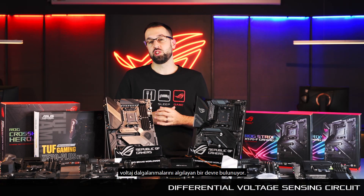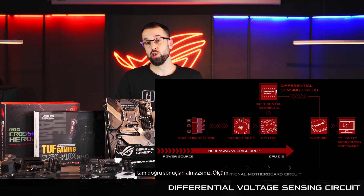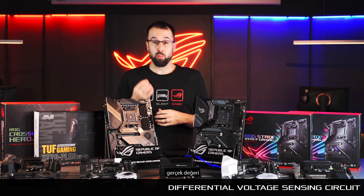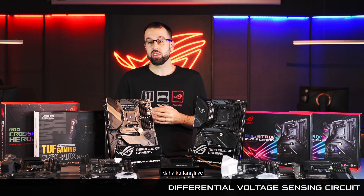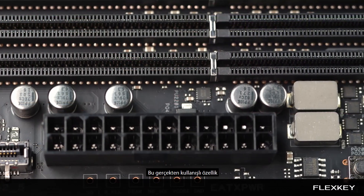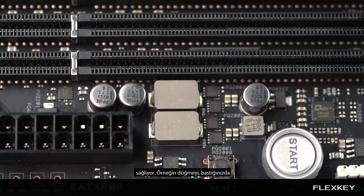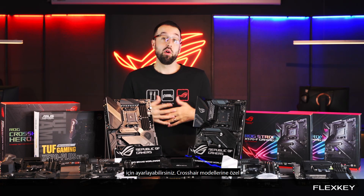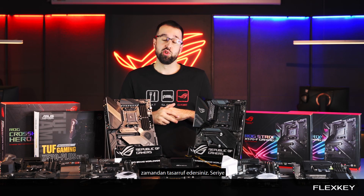We also have a differential voltage sensing circuit, which is really helpful when tweaking system performance. Normally when you measure voltages coming from the CPU, the measurement is taken somewhere outside the CPU so it's not quite accurate. This circuit allows you to get that reading directly from the CPU, making the overclocking and tuning experience much more intuitive and precise. Like all our X570 boards, the Crosshair series comes with FlexKey — a convenient feature that lets you remap the reset button on the motherboard or chassis to another function, such as going directly to BIOS or turning off the lights. Exclusively with the Crosshair boards, you can also go directly into Safeboot with the reset button, saving time when overclocking.